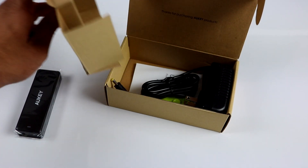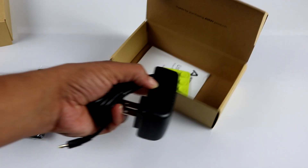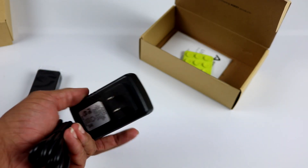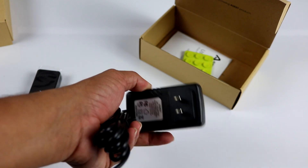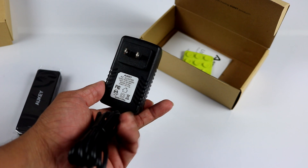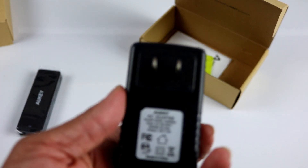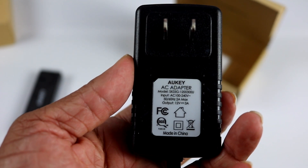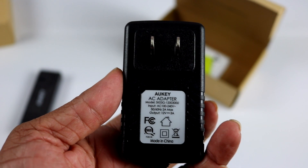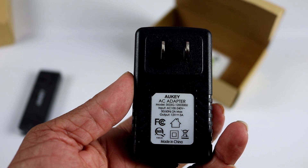There is a power adapter included. Note that this is a US power adapter, so you need an adapter to use it with Indian plugs. One good thing though — you can see it is rated 100 to 240 volts, which means it can be used with Indian power with no voltage issues.